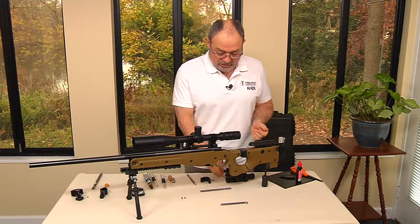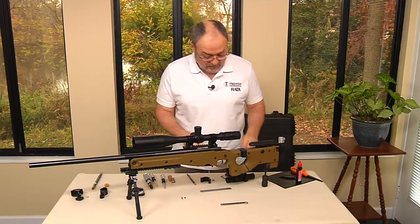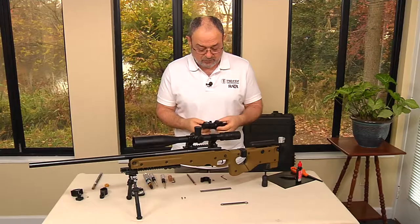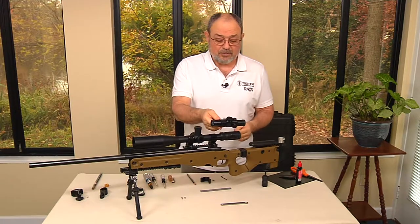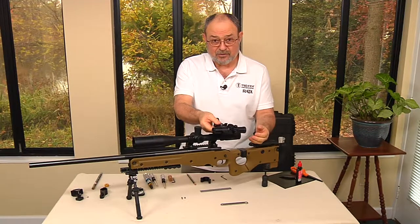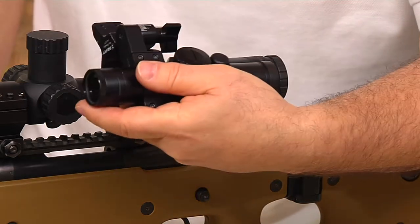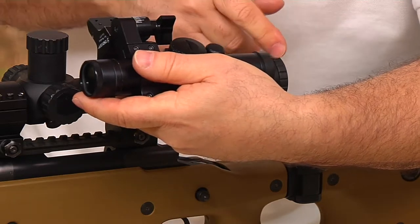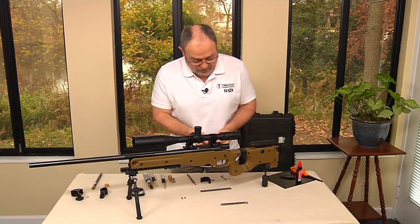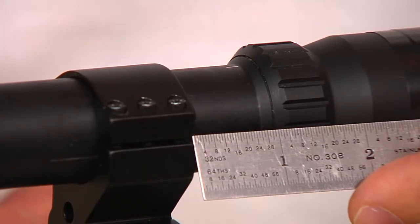The first thing we need to do is decide where we're going to mount it. The width of the universal base is one inch, so we need to have one inch wherever we mount it. We want to keep both eyes open when we use it, so we need to have it about the same distance from our eyes when mounted onto the rifle scope. We can't mount it too close — it'll be inside our eyeball — and we can't mount it too far or we'll see very little of the circle. About here looks good, but measuring it shows we have only 7/8ths of an inch, not a full inch.